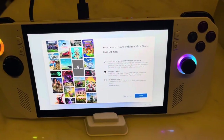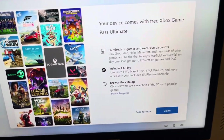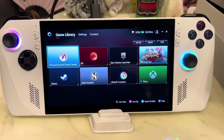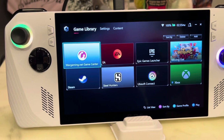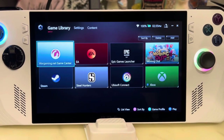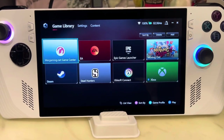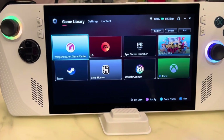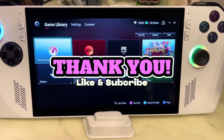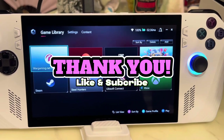It also comes with Xbox Game Pass Ultimate for 30 days free. Hope you like the quick video — let me know in the comments below if you own one, what do you think of it, and how's your gaming experience so far. Until the next video, ciao!